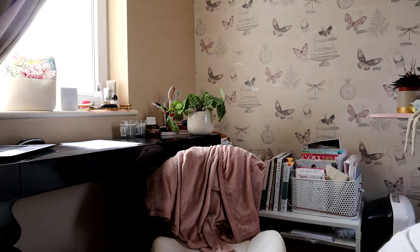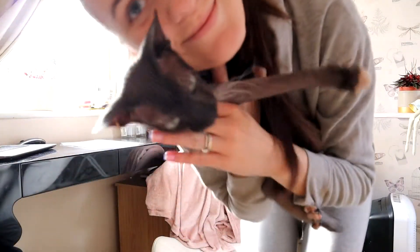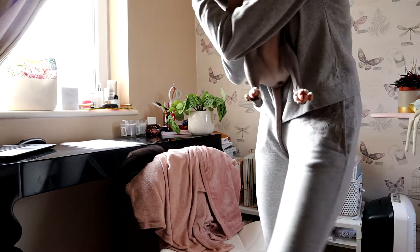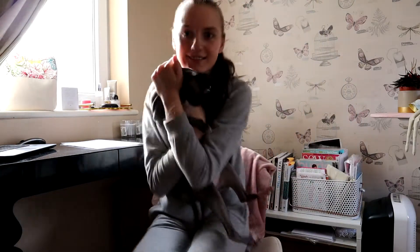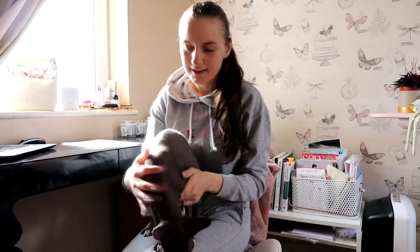Good morning! It's the second day, Tuesday, and I'm starting today's vlog. But first, coffee. Someone is very energetic today - say hello! He's a clean boy, he had his shower yesterday.